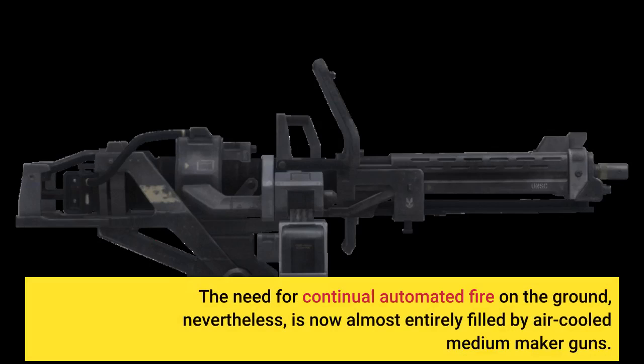The need for continual automated fire on the ground, nevertheless, is now almost entirely filled by air-cooled medium machine guns.